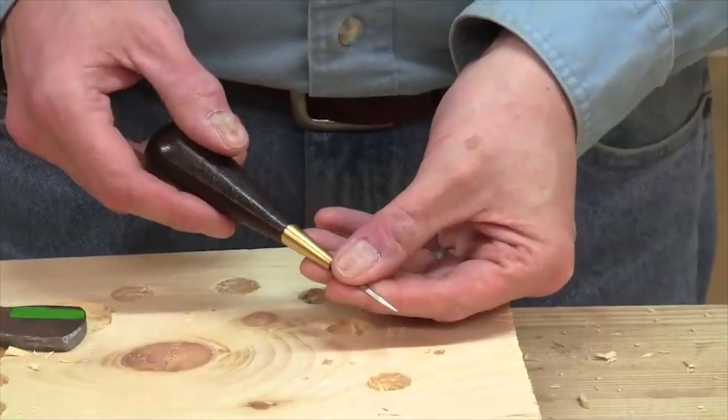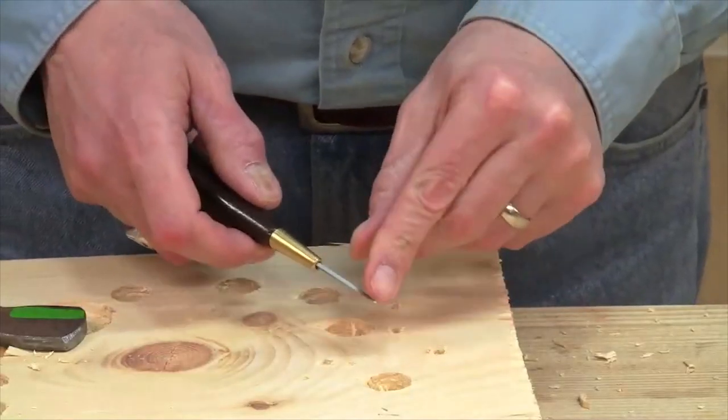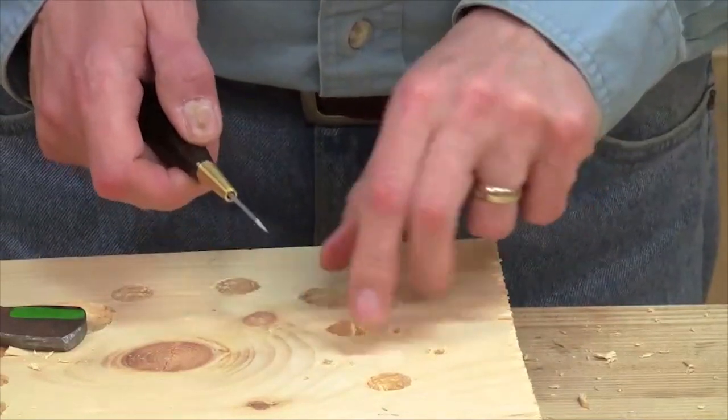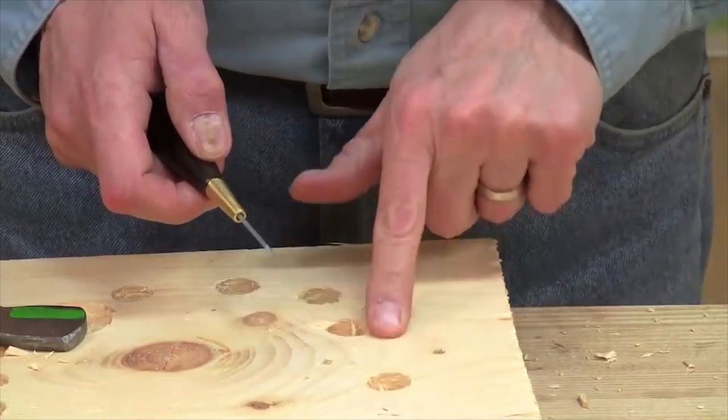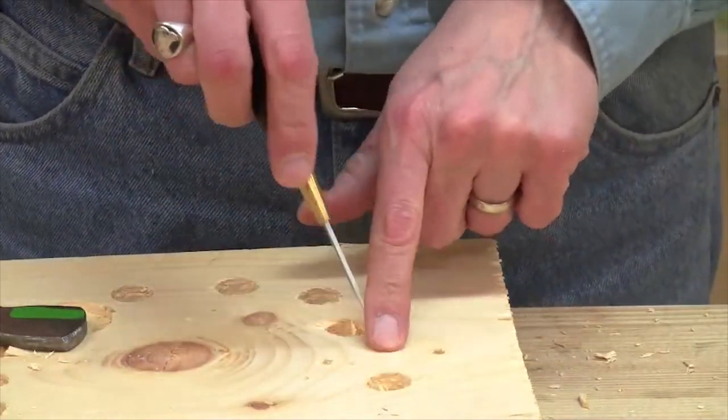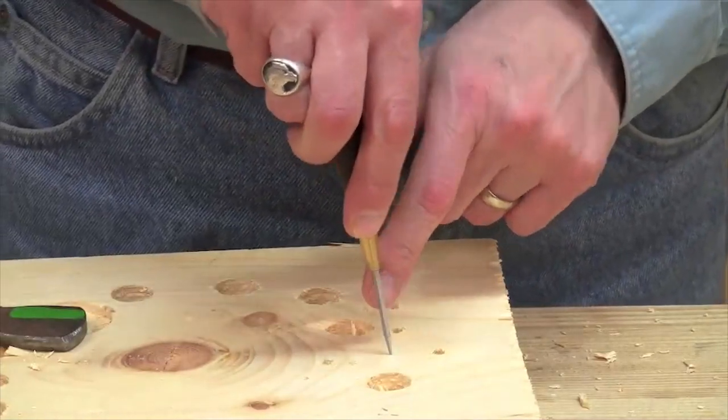The brad awl is intended for softwoods, so I want to look at that chisel tip and orient it across the grain. Here the grain is going in this direction, so I want my chisel tip to go across the grain. I don't want it to be aligned with the grain because I don't want this to split the wood.